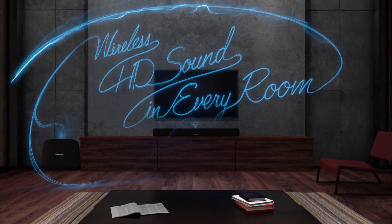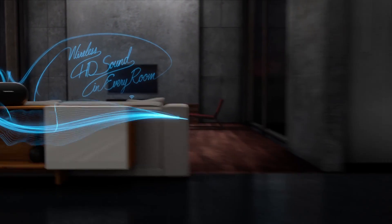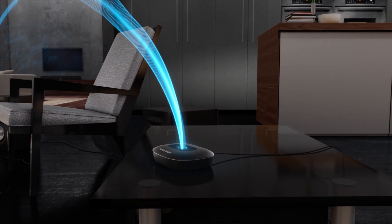Get cinematic audio with the OmniBar Plus. If you already own an audio system, easily connect it to stream music wirelessly using the Adapt Plus.